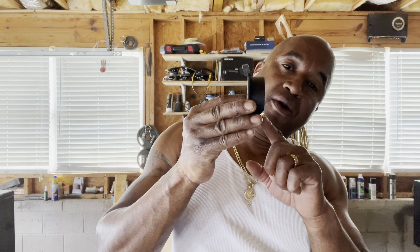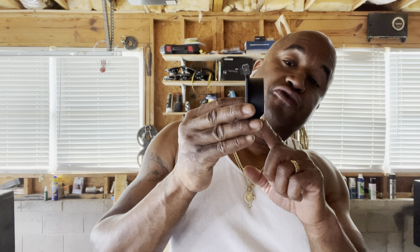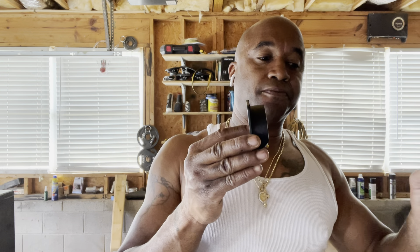Whatever gauge wire you've got coming from the amp to the terminal should be the same gauge wire that you use from the backside inside the box to the speaker.